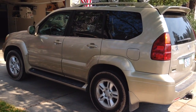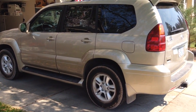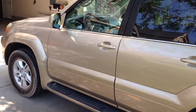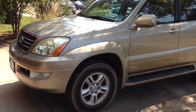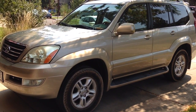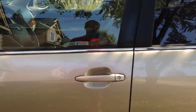The Lexus GX470 was produced between 2003 and 2008 and was replaced with the Lexus GX460 in 2009. The name comes from the engine — it's a 4.7 liter V8, which is a pretty nice engine. It gets pretty good gas mileage and has a fair amount of power.